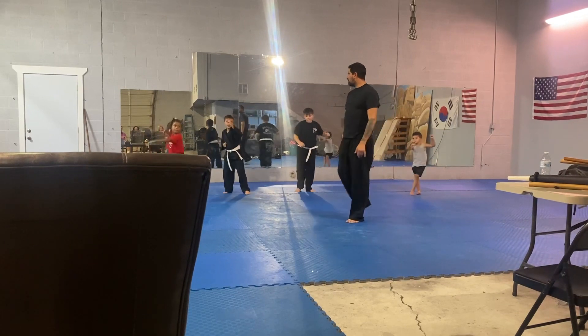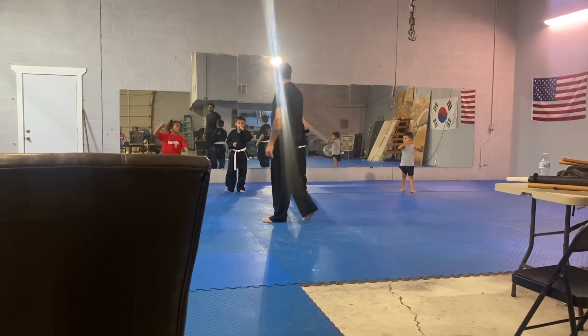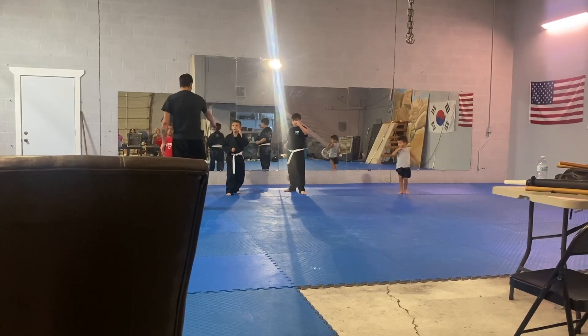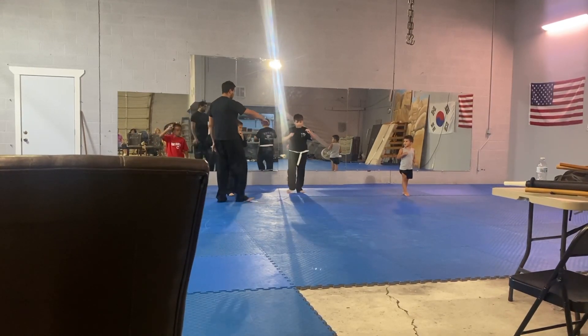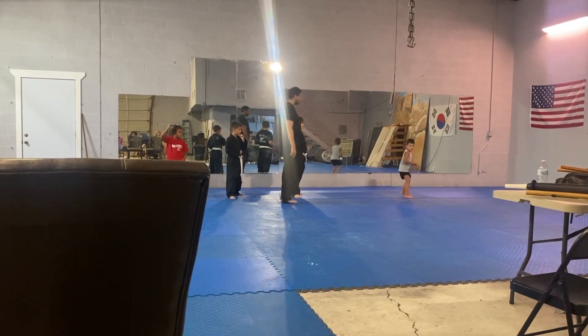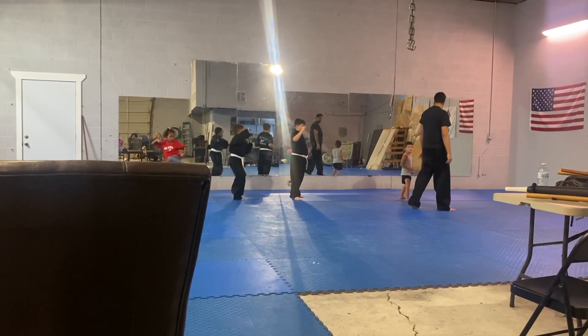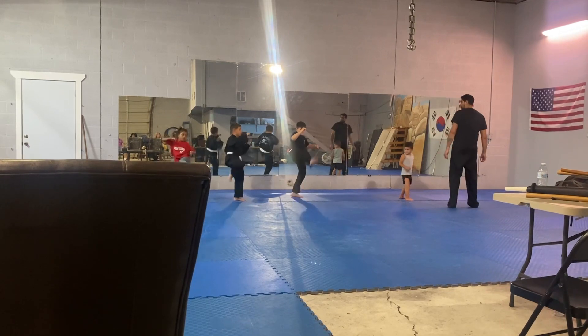Low. Low. Front leg. Push your feet. And reverse that. Follow me. Front leg front kick. One. Two. Three.